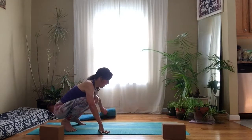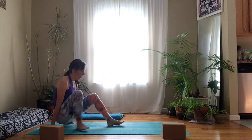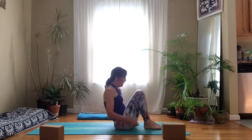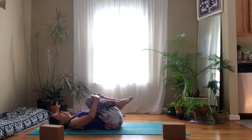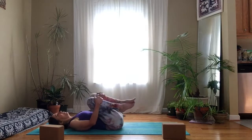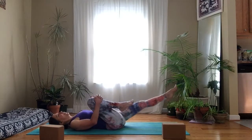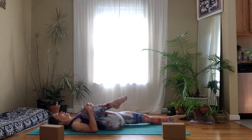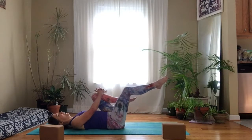Now we're going to come right onto our backs, finishing up this little morning yoga routine. Hug your knees into your chest, just rock around on your hips. Stretch your left leg out as you hug your right knee in — really reach out between the inner thighs, feel that big stretch along the inside of both legs. Switching sides.